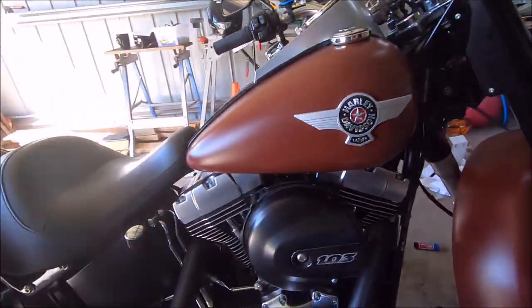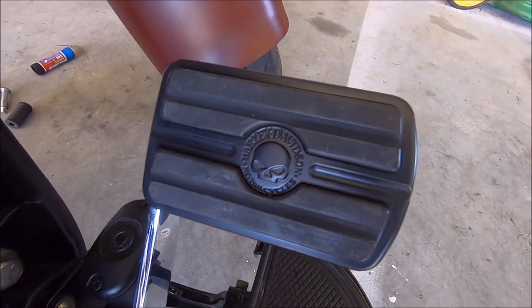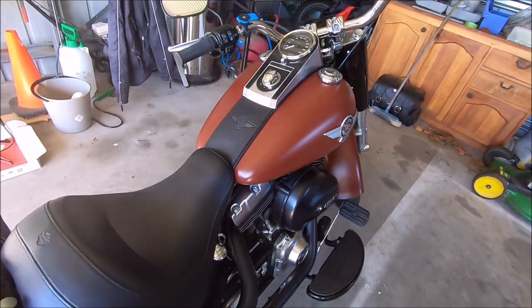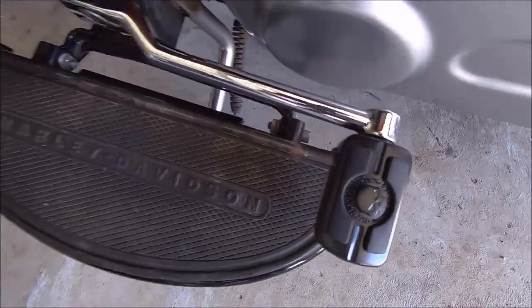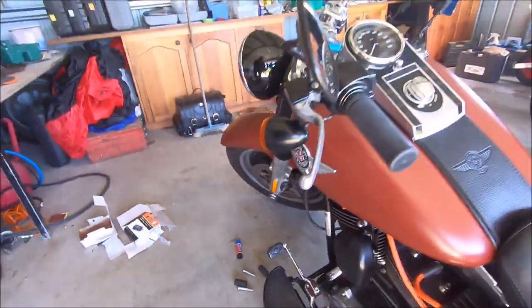That is one brake pedal done. So that's the brake pedal there with the Willie G skull logo, and over on the other side that is one of the heel-toe shifters and that's the other one there. Wasn't that a nice easy mod, guys? I think she's gonna love that when she sees them on there. Catch you on another What's New another day — bye guys!